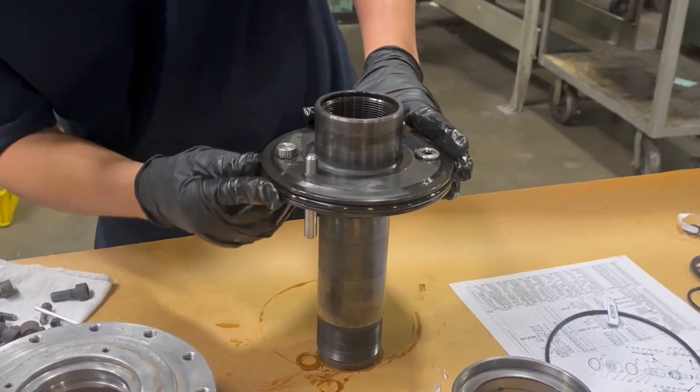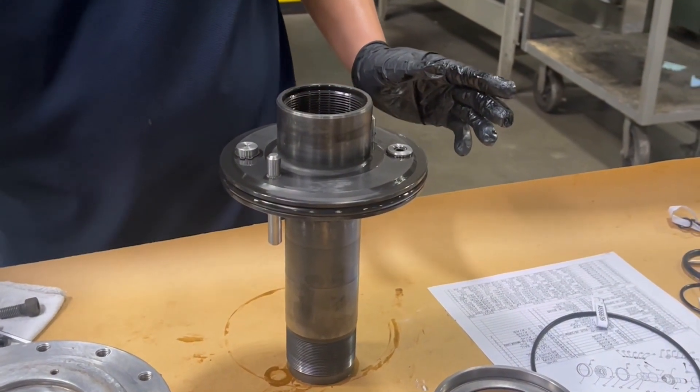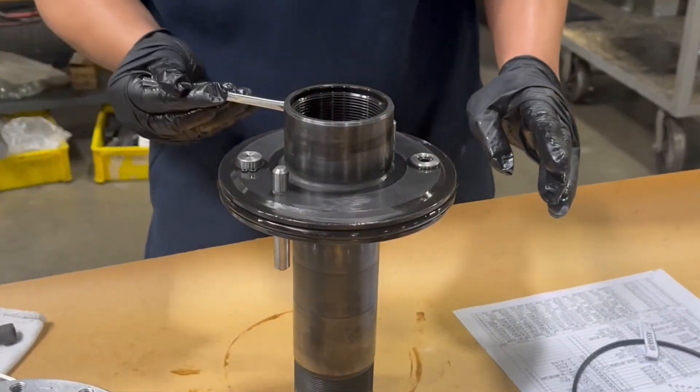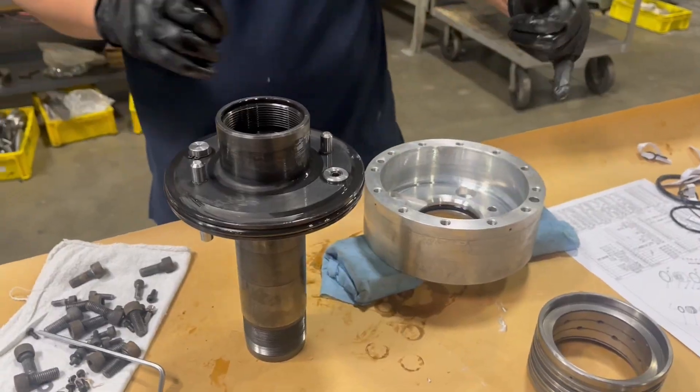First, O-rings are installed in corresponding locations. A diagram of the O-ring location is included with the seal kit.